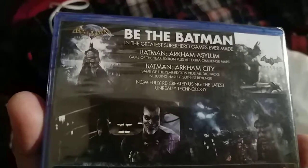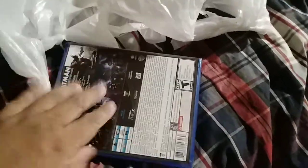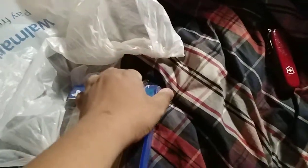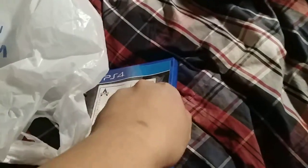You gotta be the Batman, of course. Let me open this thing — come on. There we go.